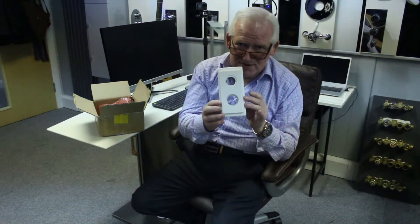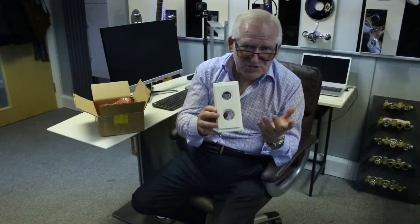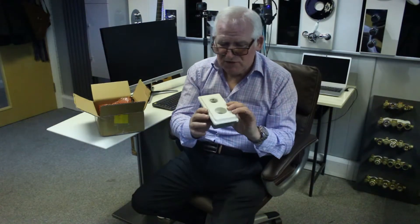Of course the computer-printed model is in white. This will be available in chrome, stainless steel effect, or whichever colours you want — gold, pink, blue — it really doesn't matter.